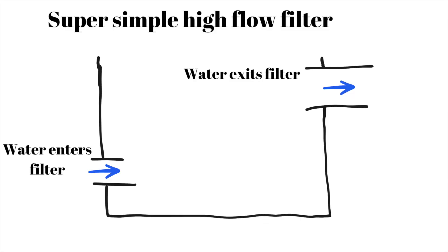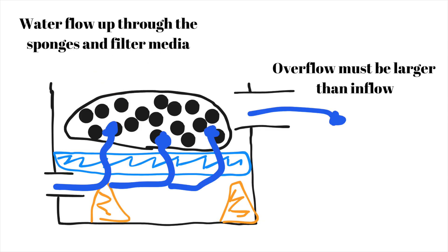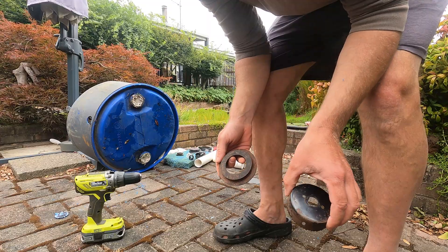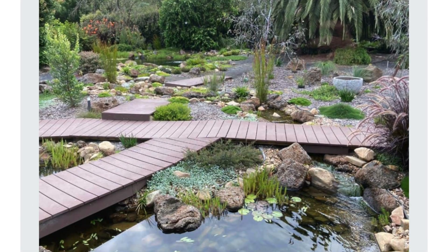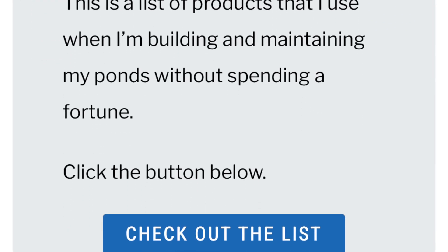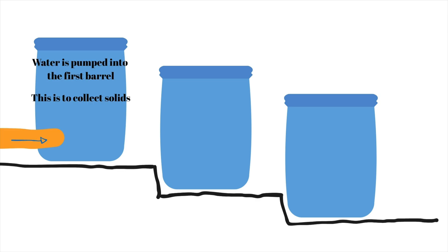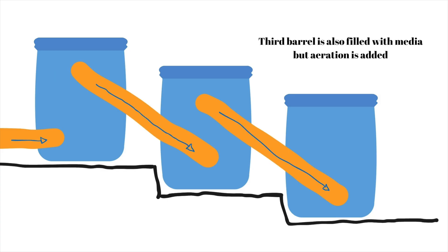The simplest design works like this: you pump water into the barrel. First it hits the sponges to trap the muck, then it flows through your bio media, like bio balls or something similar. You can use bulkhead fittings or uniseals to plumb these watertight — I've got links to them on my website. If you want to expand the system, you can chain multiple barrels together. The first barrel traps solids, the second is filled with bio media, and a third might have media plus aeration, which really boosts bacterial performance.